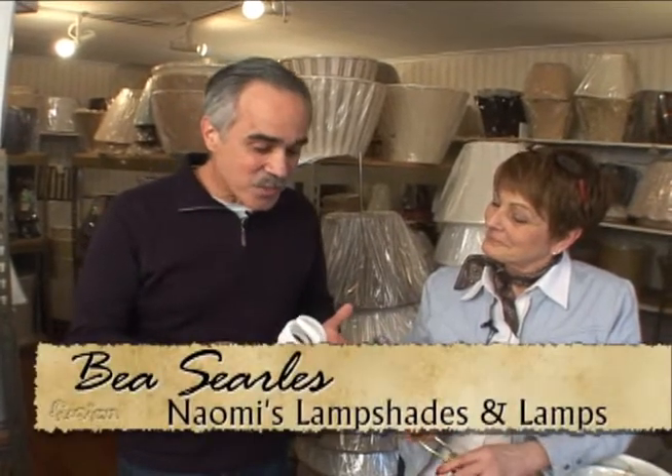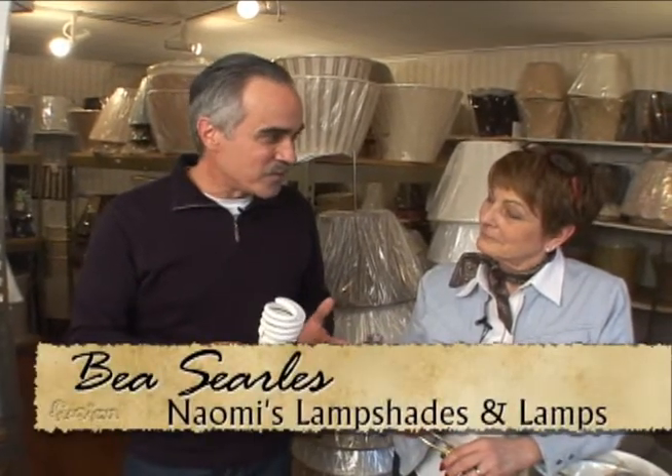I'm trying to do my part for the environment by buying fluorescent bulbs, but I find that there are some challenges with them. I'm with Bea from Naomi's Lamp Shades, and one of the first things I found is they don't really fit all the time. So what's my problem?